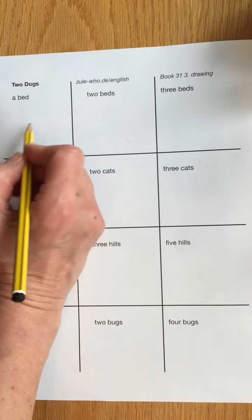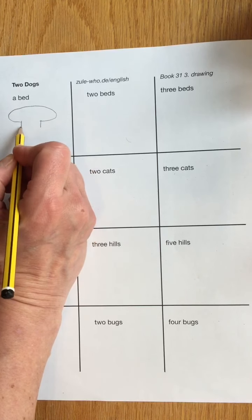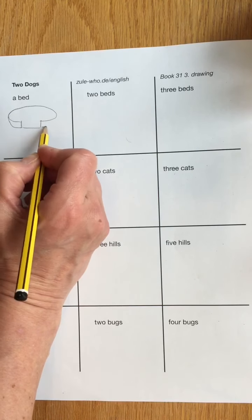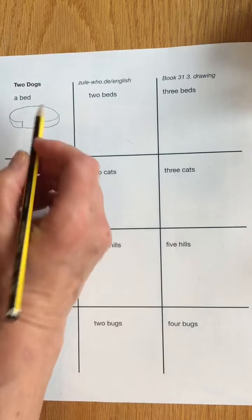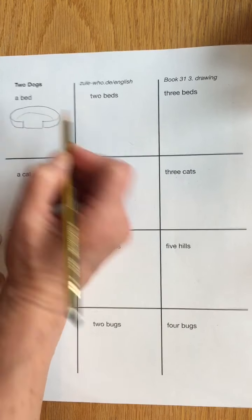A bed — we're going to draw the dog's bed, and that's just going to be kind of like an oval, like that. That looks like a bed to me, sort of. Yep, that works. There we go. That looks even better.